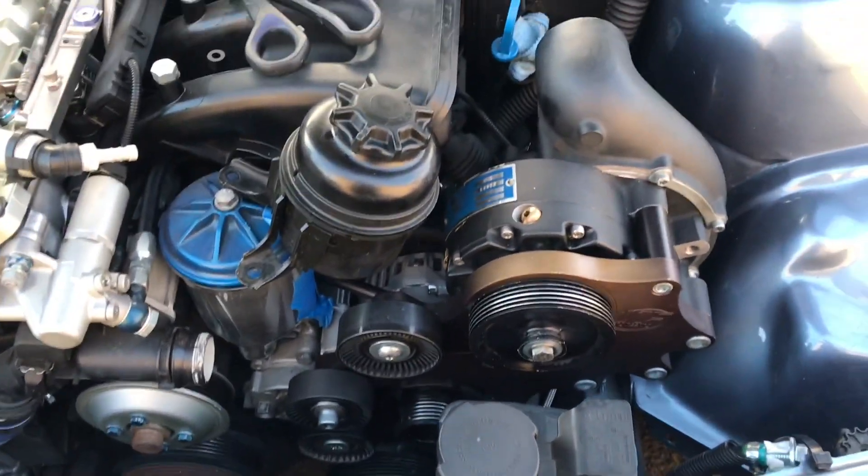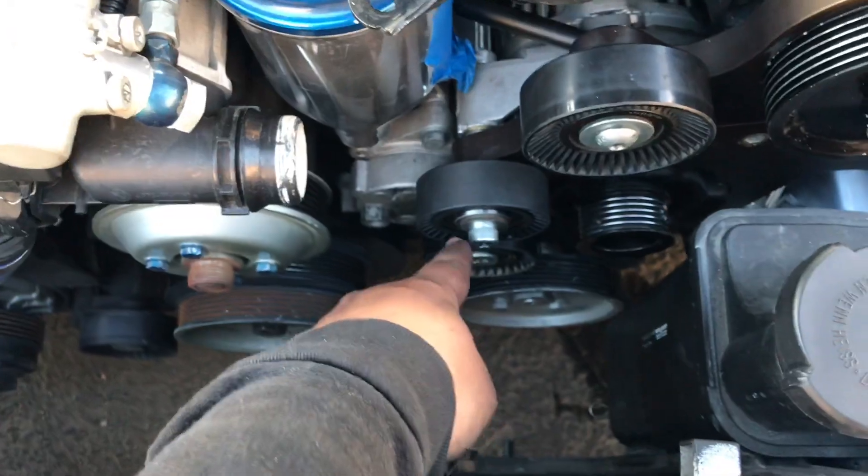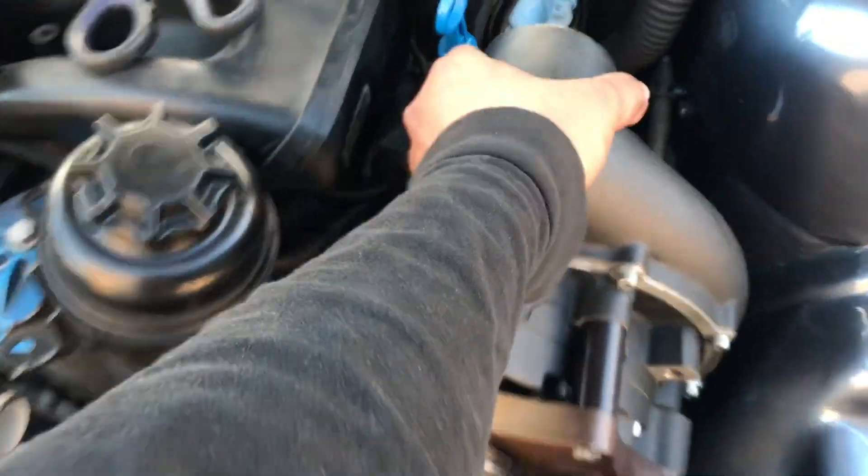Check it out guys, it's finally on there. We've got the tensioner back on, all the bolts secure for the supercharger, and the bolt that goes up there for the brace. It's pretty much a stout part of the motor now.